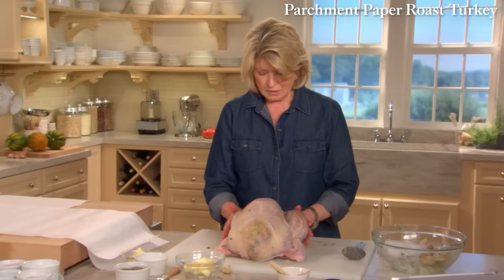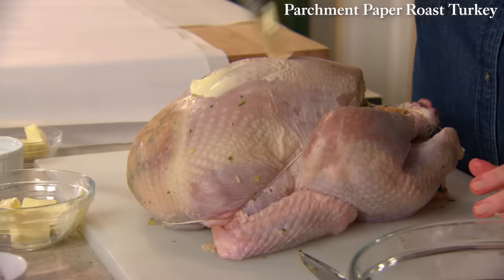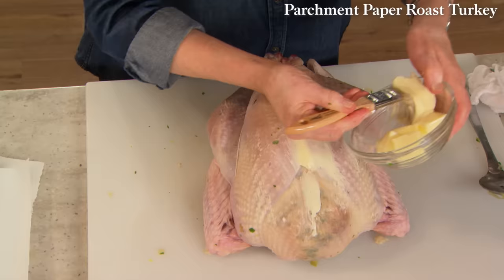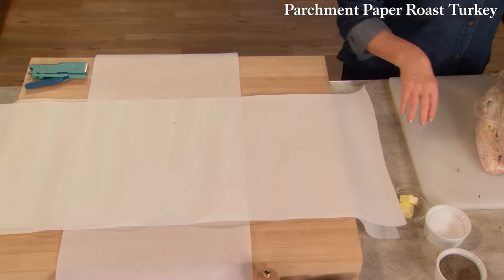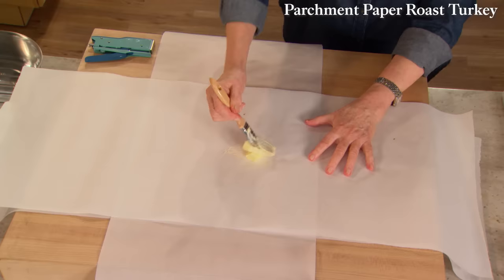You want to keep everything compact so that everything roasts evenly. Take some softened butter — six tablespoons for the breast — and really brush the skin generously with the butter. Do the whole breast and wings and slather it on. Place your bird on the middle of a 40-inch piece of parchment paper that's 16 inches wide. You're not finished with the butter — two more tablespoons — so basically you're using one whole stick of butter. Do this middle part so the underside does not stick to the parchment.